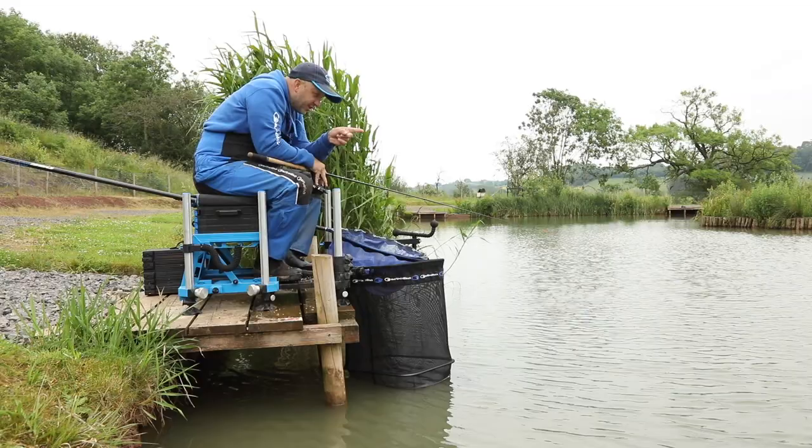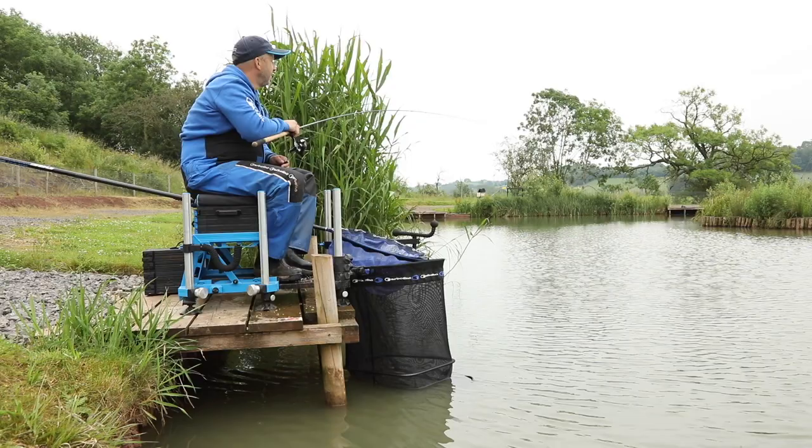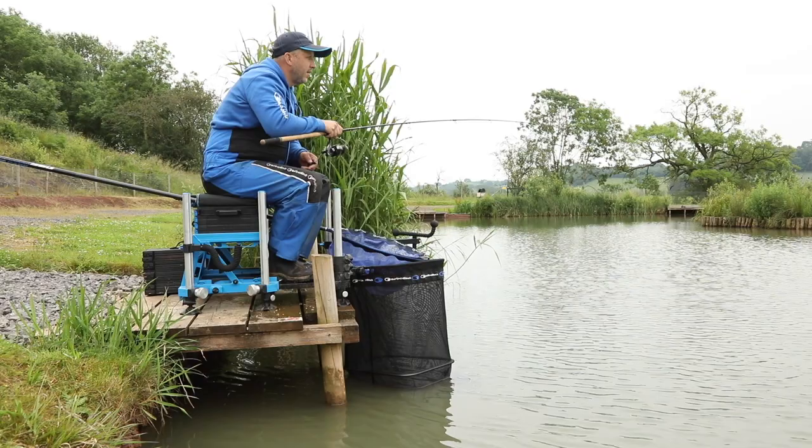Some of the bites have just been a little drop back as they've run and kited away, and other bites have been dead aggressive — just banged and hit the clutch, which is set. Feels like a better fish, actually.